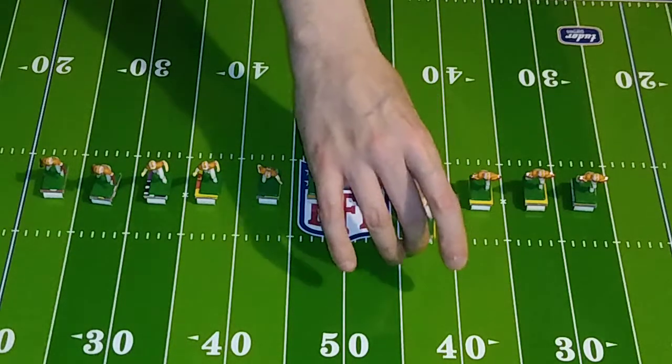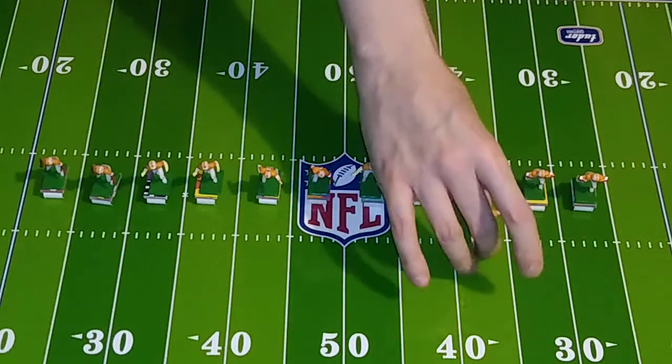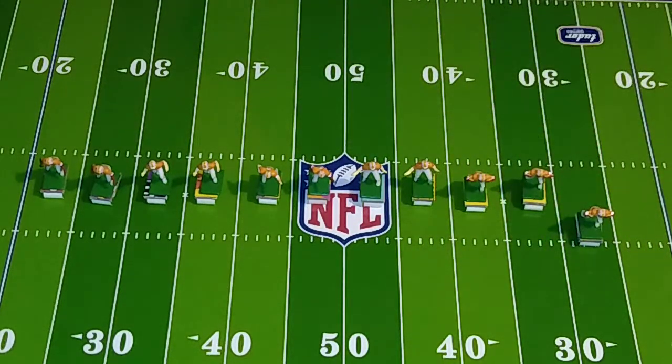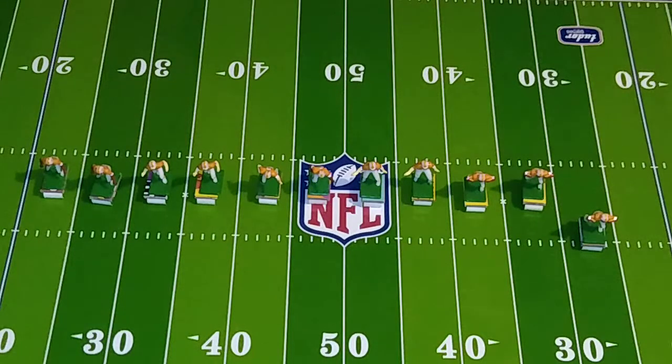Number 82, right tackle and outside linebacker, can serve as a defensive tackle or defensive back if necessary: Jerry 'The King' Lawler. Number 73, team captain, left guard and defensive end, with 27 player rating points: Reggie White. Number 55, right guard and defensive end, with 27 player rating points: Albert King. And number 53, the center, nose tackle, and long snapper — the true triple threat player — with 32 player rating points: Cal Johnson.